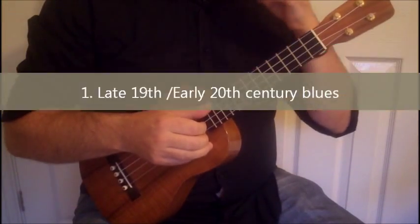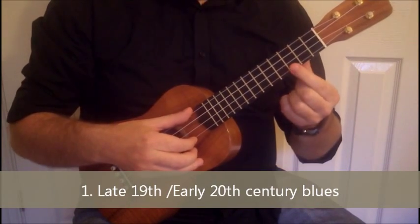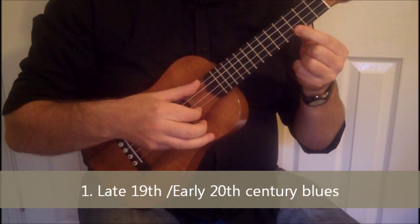Section 1: the late 19th, early 20th century blues. I've really just got a finger-picking pattern here, which you'll have the tablature for, which is a C chord. That's what it looks like — one bar. It's the outside strings, then the inside strings.